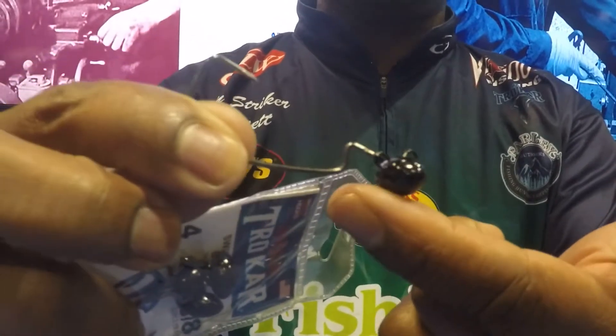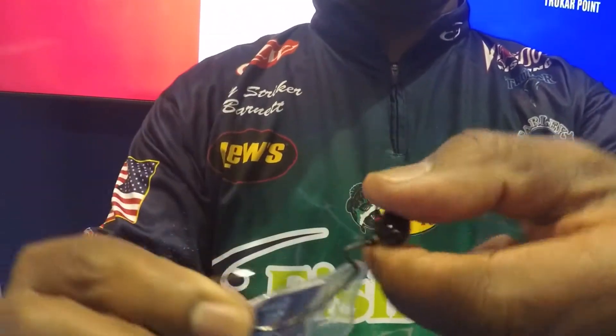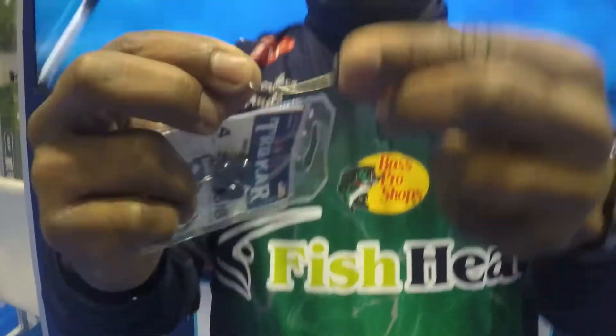What this hook combination has on it is a swivel and a swing head. What that allows me to do when I'm dealing with this bait right here is run my bait over cover and down, and it allows it to move and not get snagged up as much.